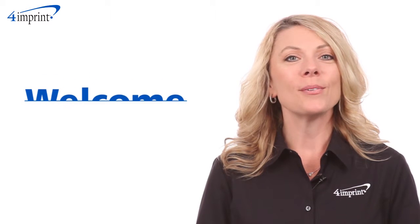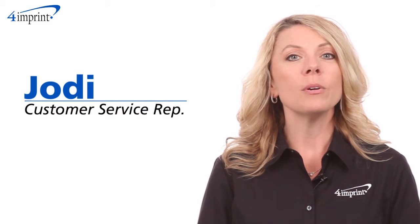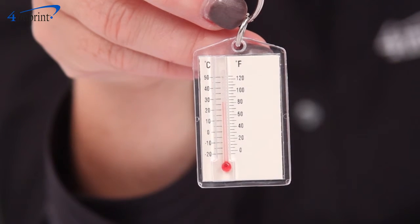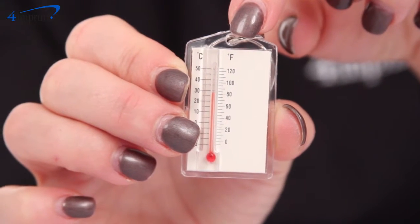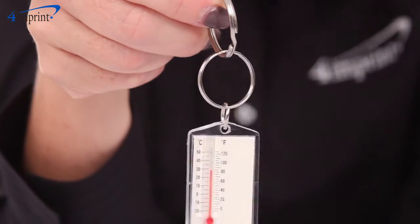Welcome to 4imprints online videos. My name is Jody and today we're talking about the temperature key tag. This mercury-free thermometer provides temperature readouts in both Celsius and Fahrenheit. Use it as a key tag or even a zipper pull.